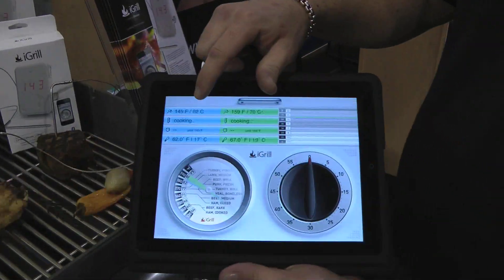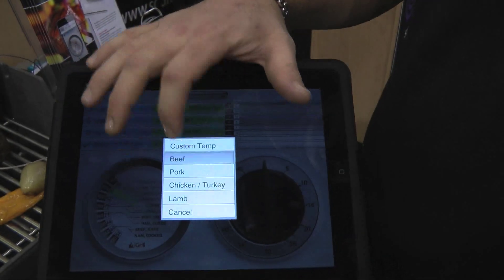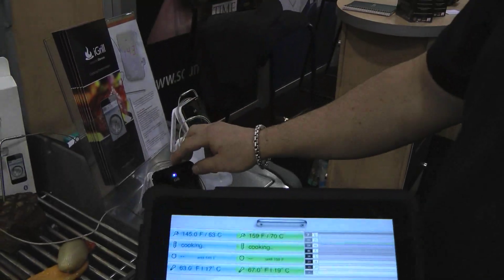We're able to monitor the temperature and set a goal temperature. When we set the goal temperature here on the device, we choose what we're cooking — we want to cook it medium rare. It sets the temperature here and also relays it back to the iGrill.